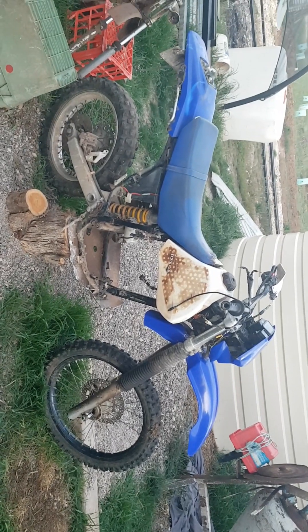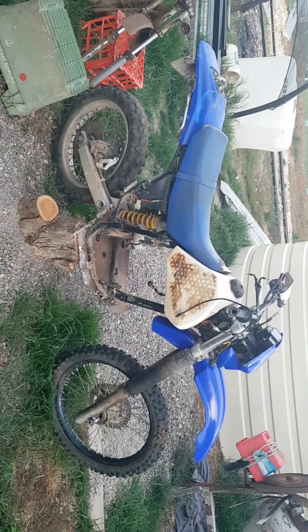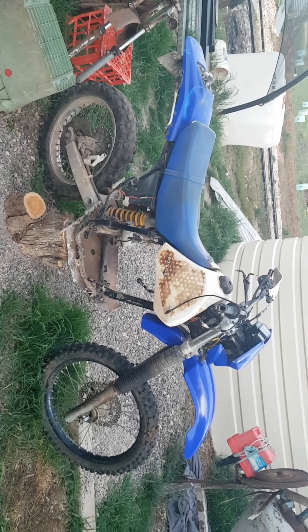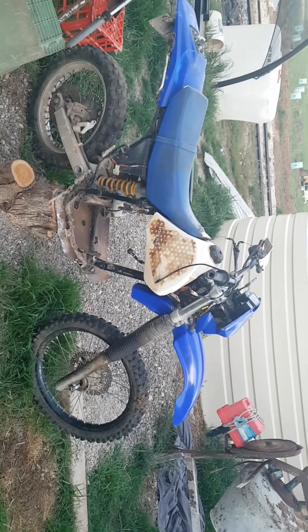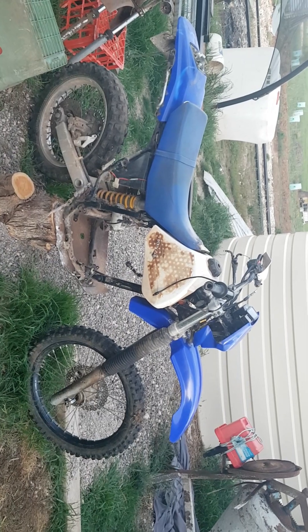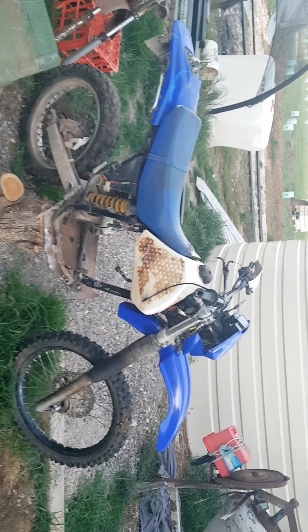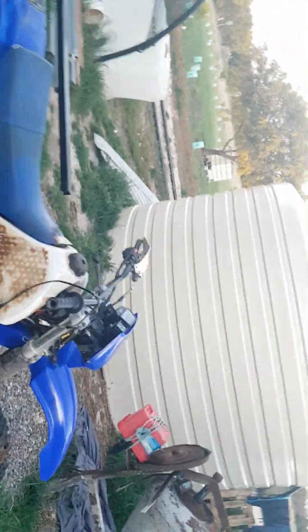This is what I've done to it today. Put the tank on, put the seat on, put the sidecar on, put the back fender back on, put the front headlight holder on. And I put that white bit on there.